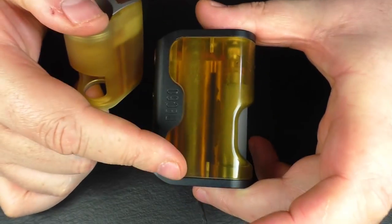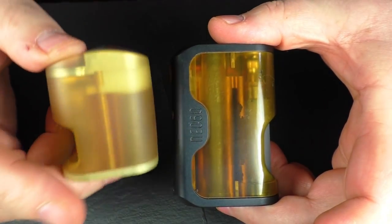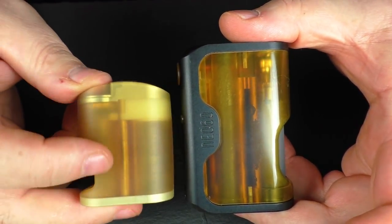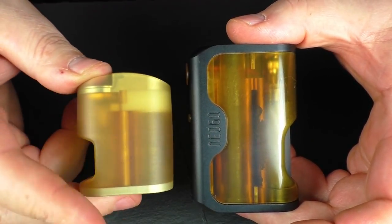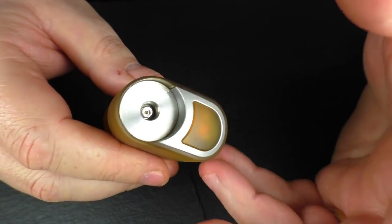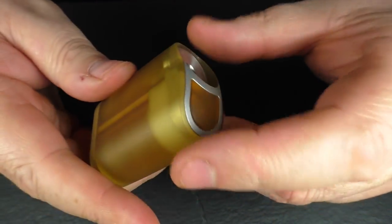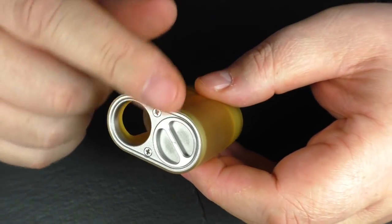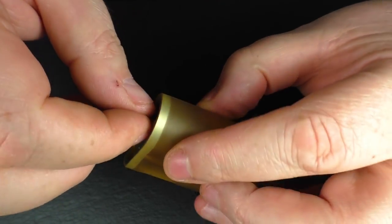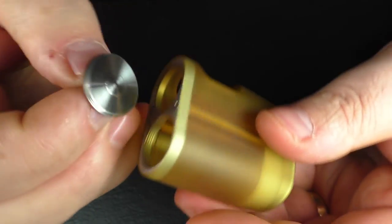Obviously you can see that this is polished Ultem — I'm going to get so roasted for doing this. This is what it used to look like before I polished it up, and this is what it comes like when you buy it new. It's all CNC'd, designed in Bulgaria and manufactured in China. It's got a massive button on it, and you've just got this little screw cap here that just comes off.